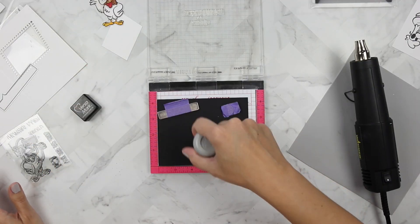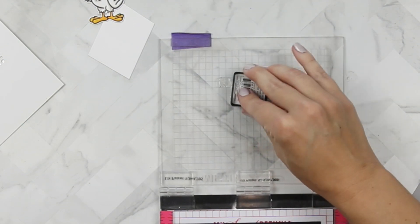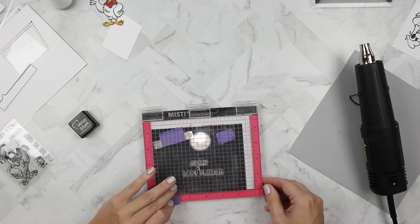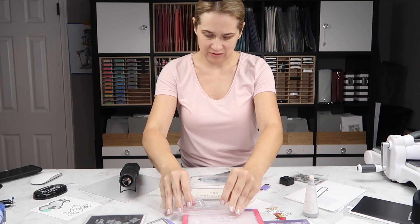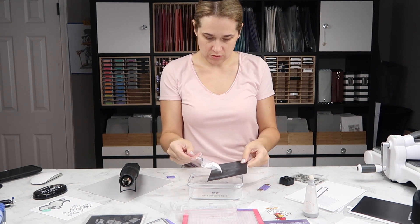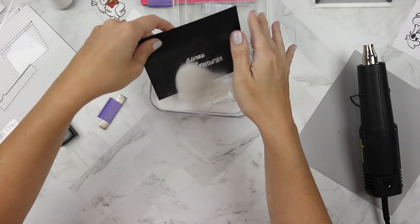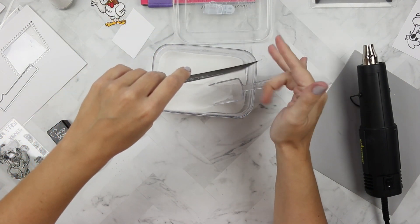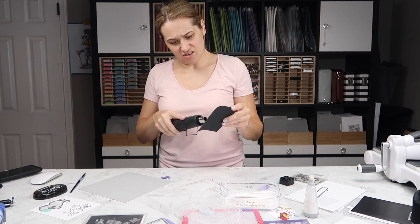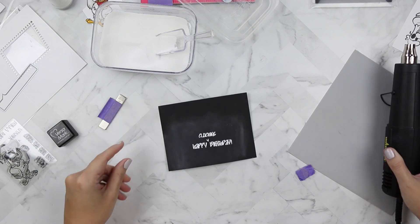Prepping with the EK Success powder tool, I'm stamping on some Lawn Fawn black licorice cardstock with Versamark ink, giving it a fair amount of even pressure. Then I'm using Ranger white embossing powder to heat emboss. A tip on embossing: make sure your heat tool is hot — if it's not hot it's just going to blow air on your paper and warp it, and you don't want that.